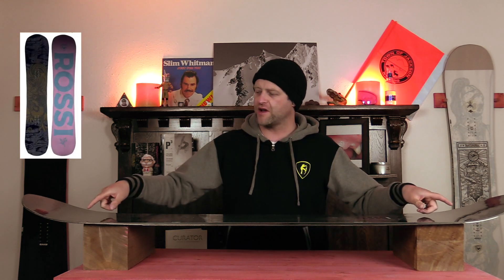The overall flex for this board comes in just past the middle of the road for all-mountain use. You do have softer tip and tail, and it stiffens up just outside the inserts through the middle with a little bit of torsional flex. It's not overwhelming — you notice it's there.